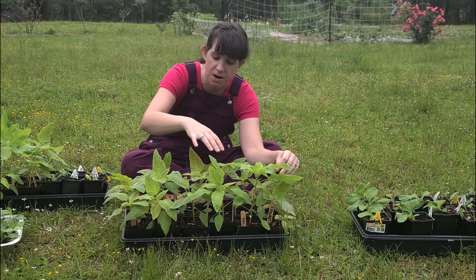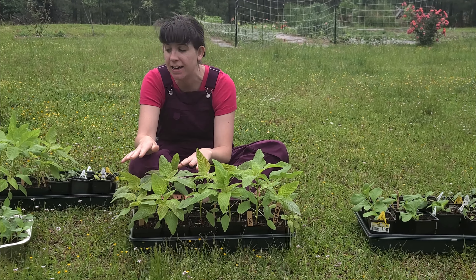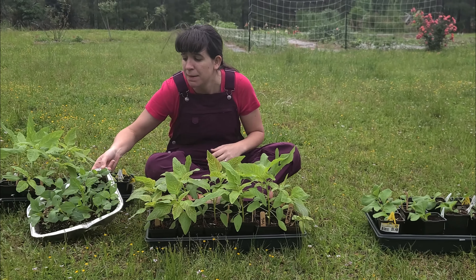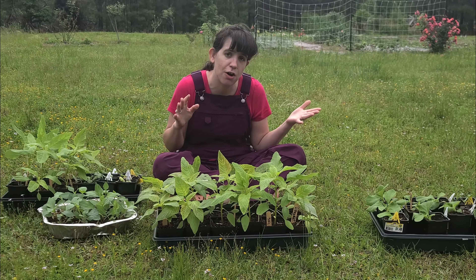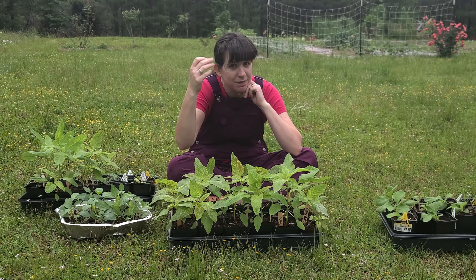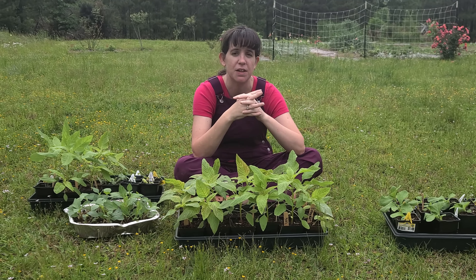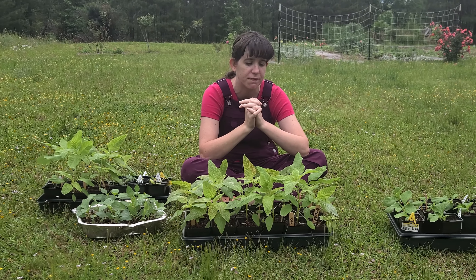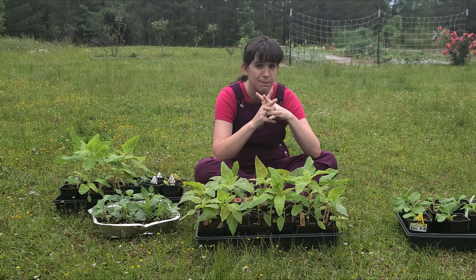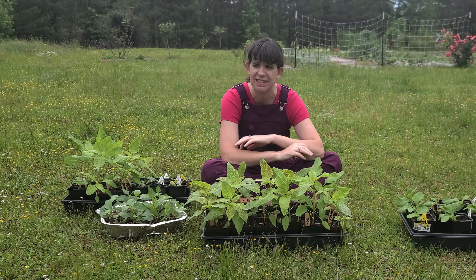This one's my coral fountain amaranth, and then I've got my emerald tassel amaranth and my dahlias, and they need to go in the ground. I also had a shipment come in from Jake with Wholesale for the Small Scale Grower on the Facebook group.